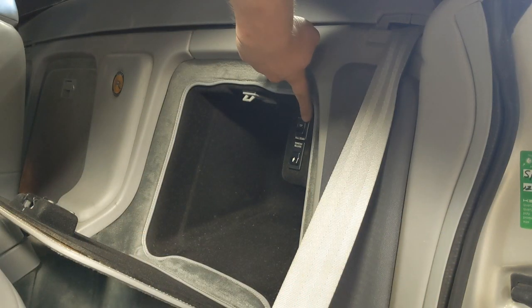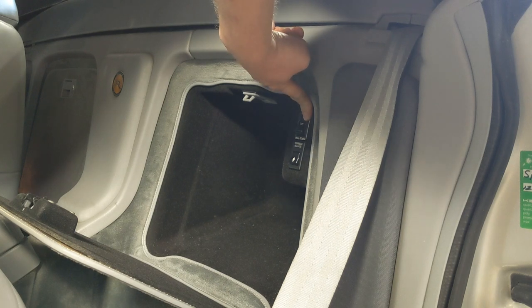In '91, they switched to power pulldowns. Use the rocker switch to release the fifth bow instead of the black handle.